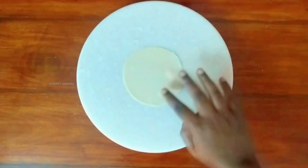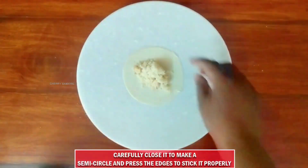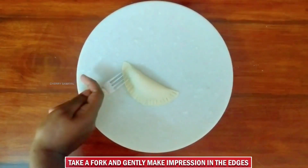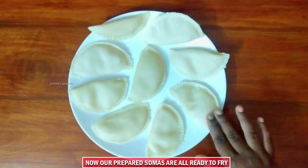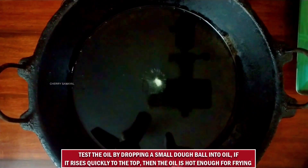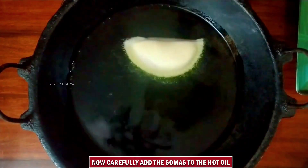Let's do this. Now we have to seal the edges. We can seal the edges. We can use a design for this fork. We can use a design for the edges. We have to prepare all the edges. We will check how the edges are correct. We can use a small piece. We will put it on the side. We can add the edges on our edges.